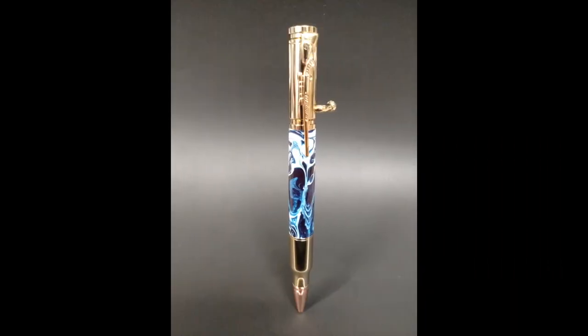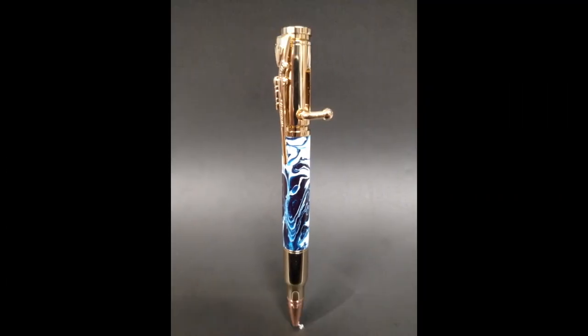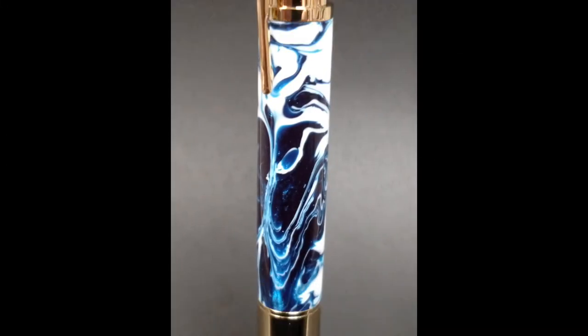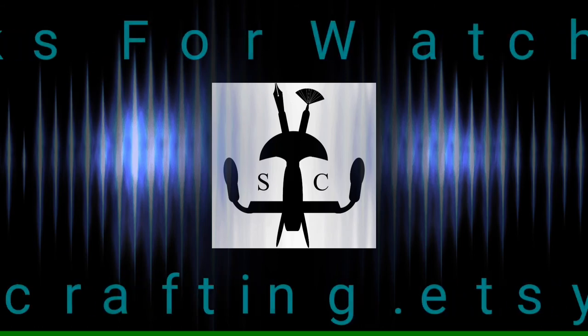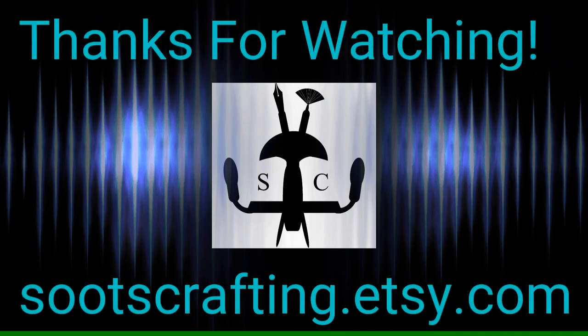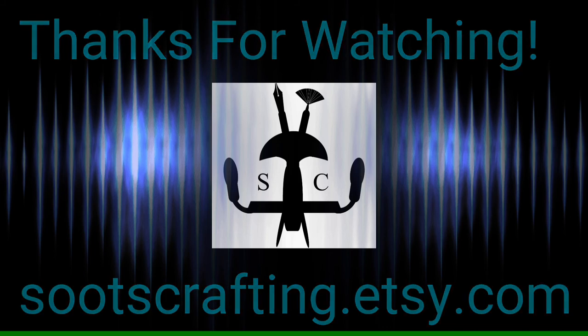Alright, and as you can see from the pictures, this pen turned out absolutely beautiful. We're going to get this packaged up and give it to our customer who's giving it as a gift to her husband — what a lucky guy to get such a beautiful pen. Check out those swirls that came through there, it's just absolutely gorgeous. Thanks so much for joining me out in the shop. Be sure to check out some of my other videos and hit that subscribe button right there in the center of your screen so you can be notified whenever we've got new videos coming out. This is Suits Crafting signing out.